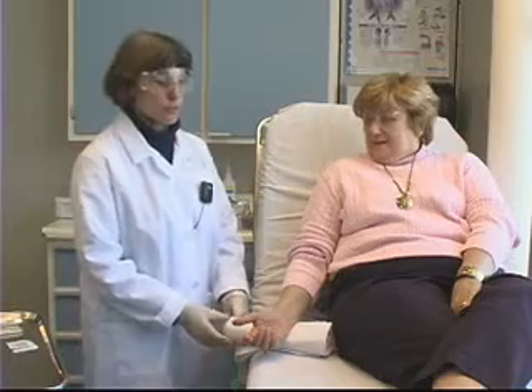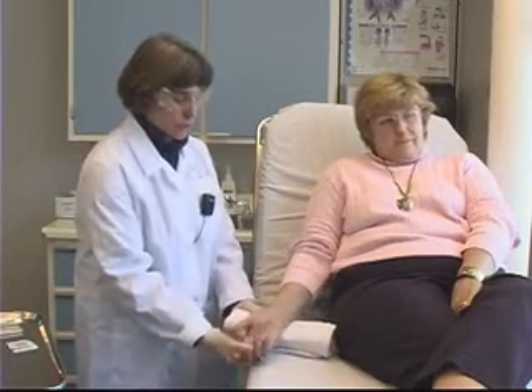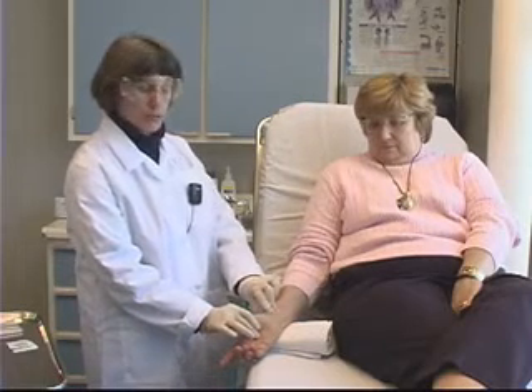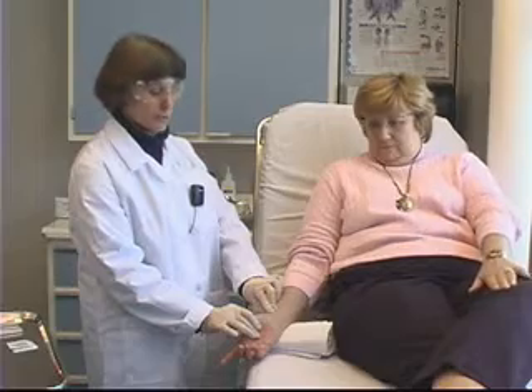I now have my patient seated comfortably on the stretcher. I'm going to tuck a rolled-up towel underneath her wrist, which will help hyperextend the wrist a little bit. This brings the artery a little closer to the surface and makes it easier to palpate.